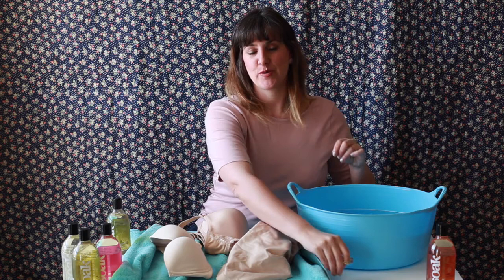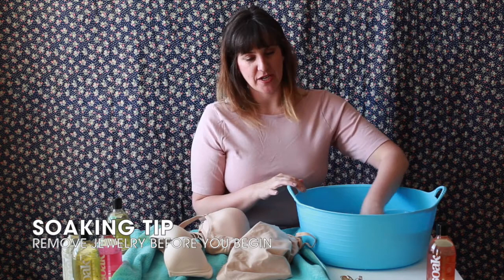First and foremost, we're going to take about a capful of Soak in our basin and swoosh it around. We're not using a ton — we're not trying to get a bubble bath. The other important thing to do when washing lingerie is to take off our jewelry. As much as we love our rings, we don't want them catching in our lingerie when we're washing it.